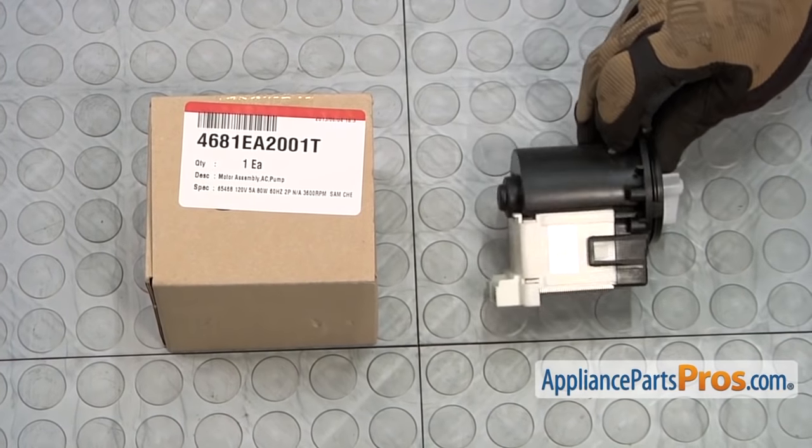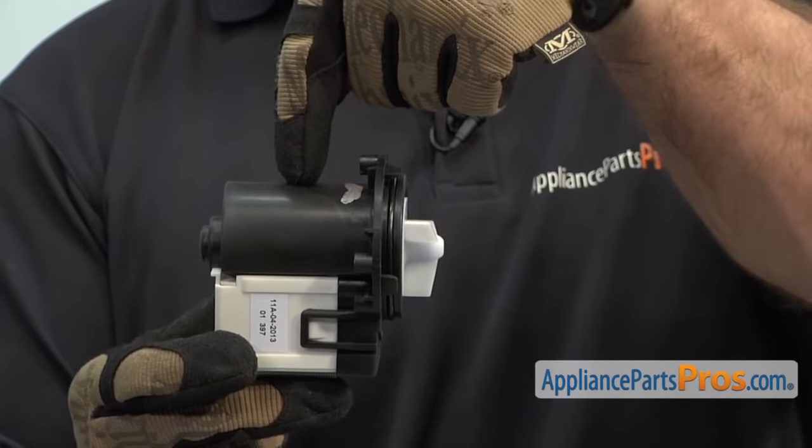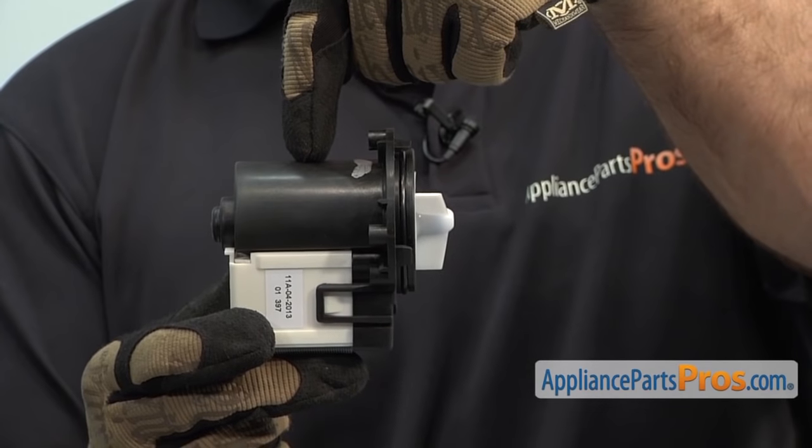When you open up the package, you're going to get the new drain pump motor. The drain pump motor is what pumps the water out of the washer. The main reason to be changing it out is if the motor is shorted out and it's not pumping the water out.